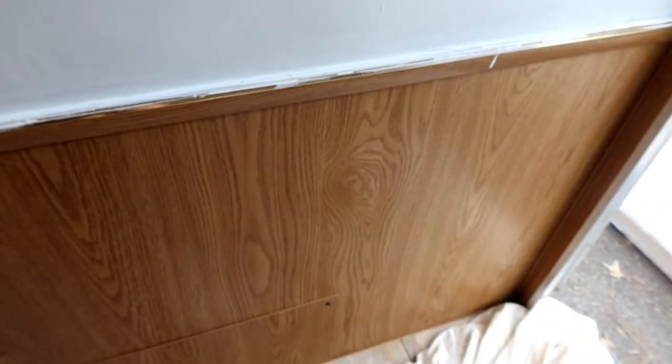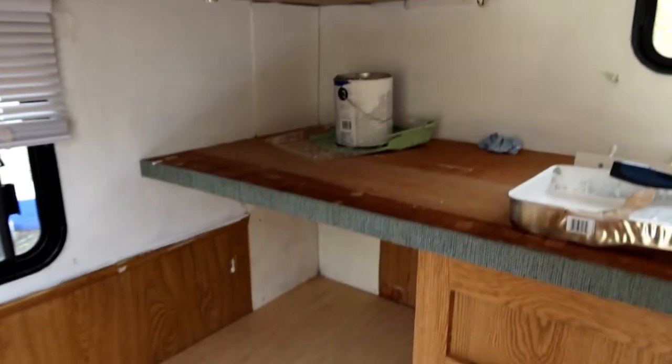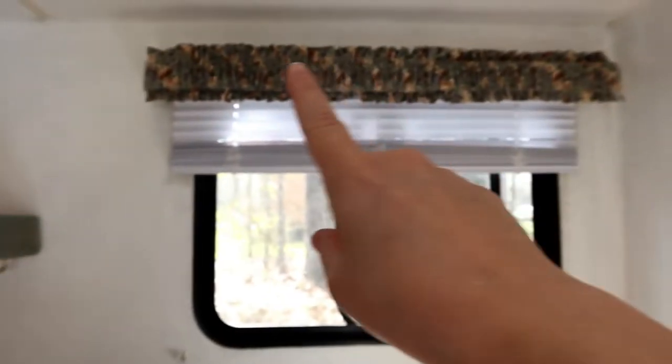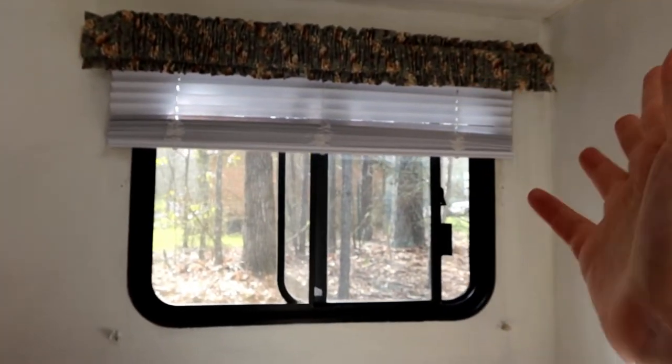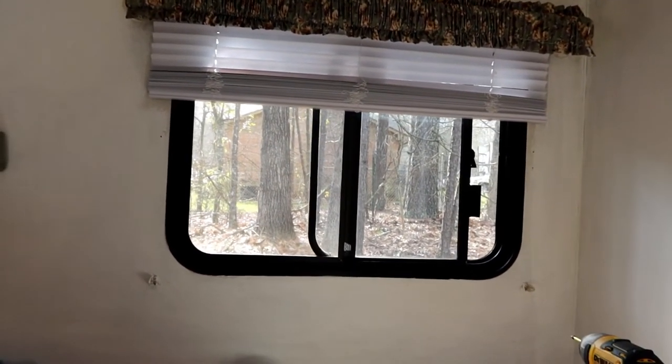I'm really loving how it already looks so much bigger in here just from painting the walls white. Instead of painting all the walls white, I'm going to paint the bottom part — like the wainscoting, all the wood — a teal color in the girls' bunk room because they want a color in here. We took the bunk mattresses out to clean and disinfect them. I've got to take all this hardware down — I should have done that first — before we finish up.